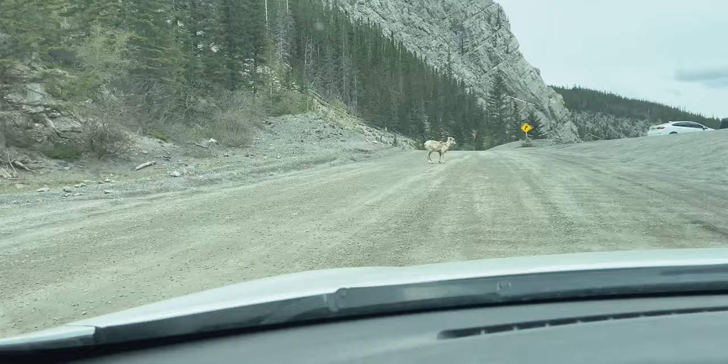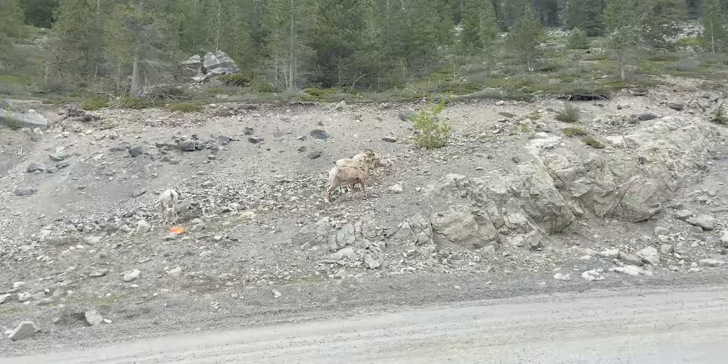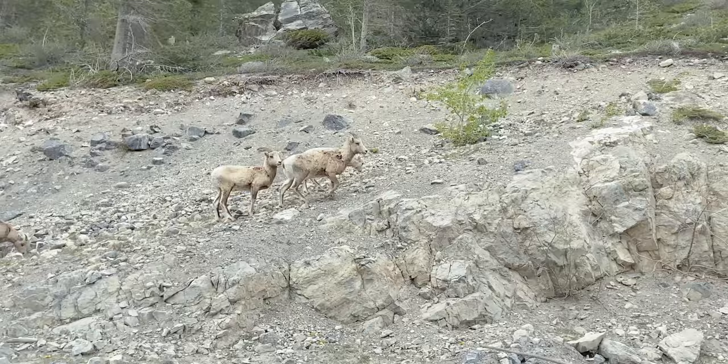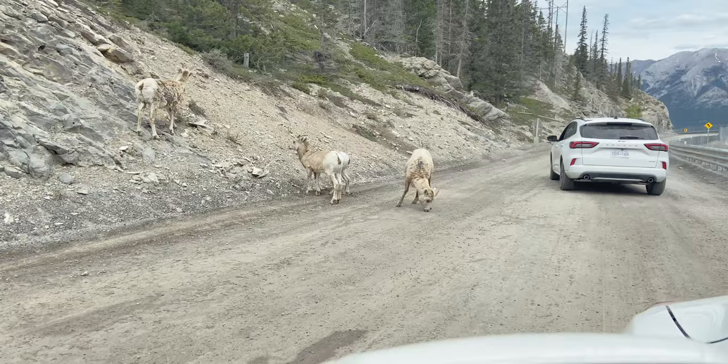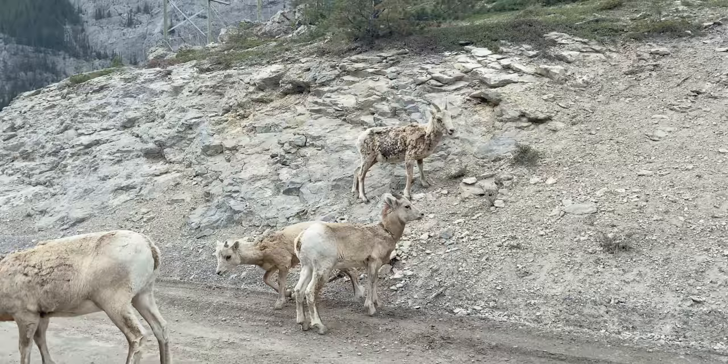A little goat — what a great way to end today's hike! Doesn't it have little nubbins? Little baby goat looking for minerals. There's a bunch more of them. Hey there buddy, yummy gravel. Adios!